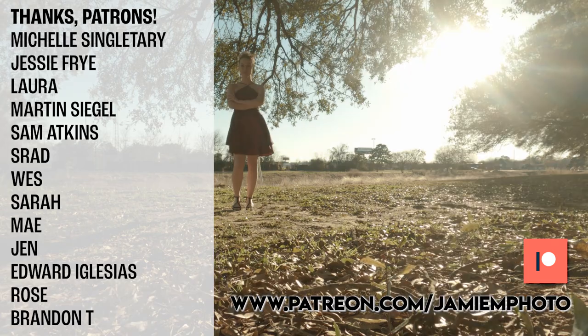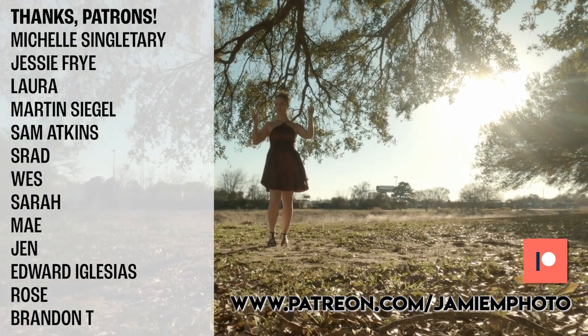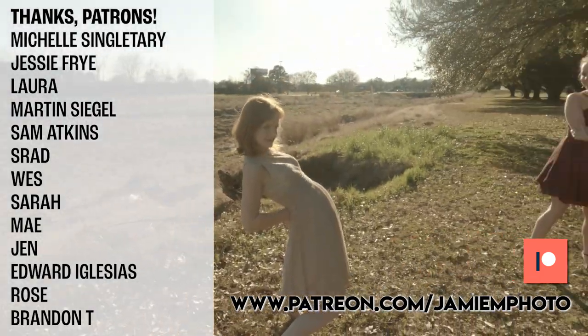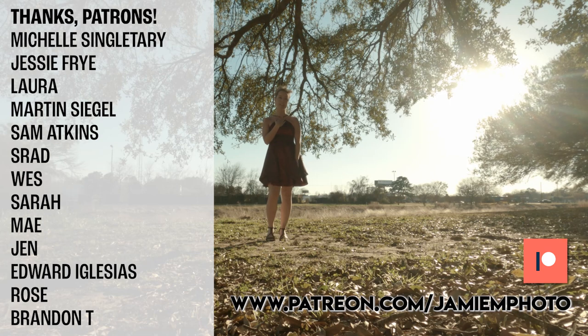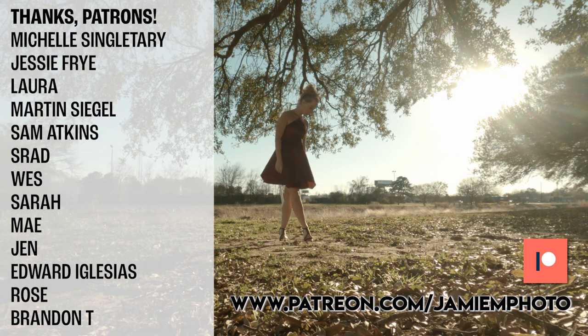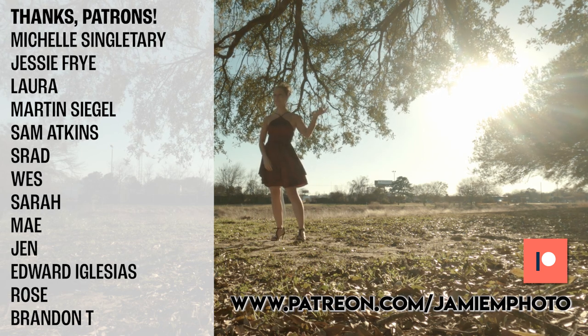I'd like to thank my patrons listed on the screen. For as little as a dollar a month, you can help support this channel and make it easier for me to go out and take photos when it's not snowpocalypse outside. Your contributions really help a lot, and I really appreciate it.